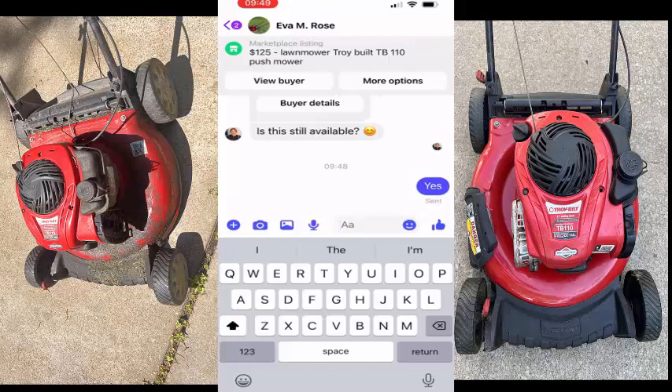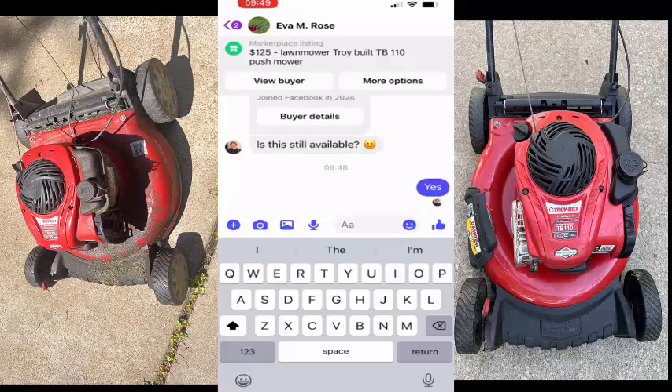If I don't feel like changing the price and there's a lot of people interested, I might just deal with the first two people and tell everybody else — I'll just copy and paste a message that says something like, 'Hey, I guess I had this priced a little low, so I'm getting a lot of interest. I'm working on working out a deal with some other people right now, and first come first serve.'